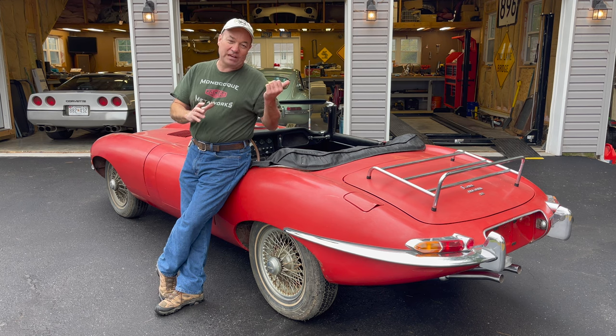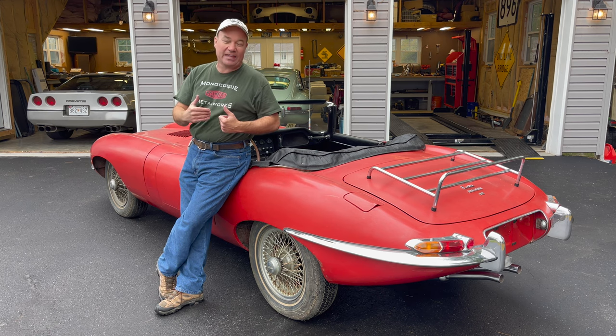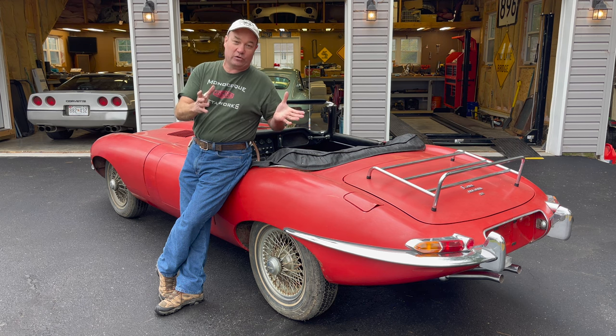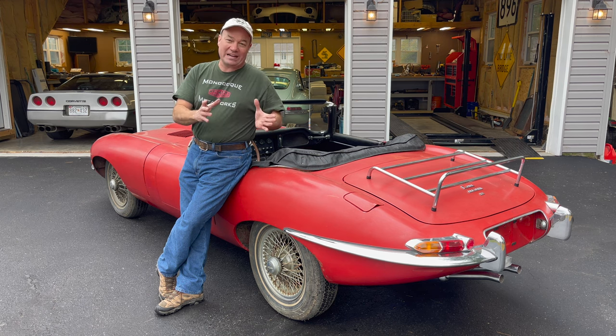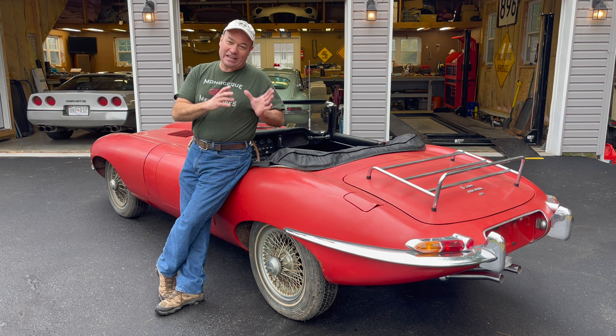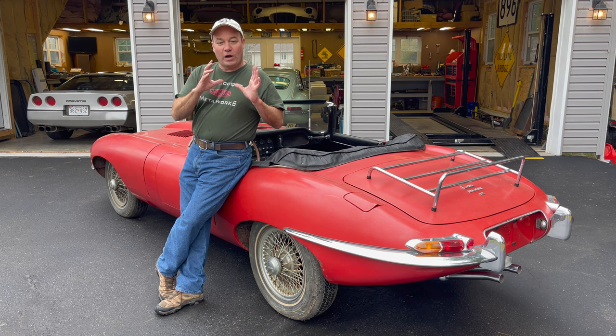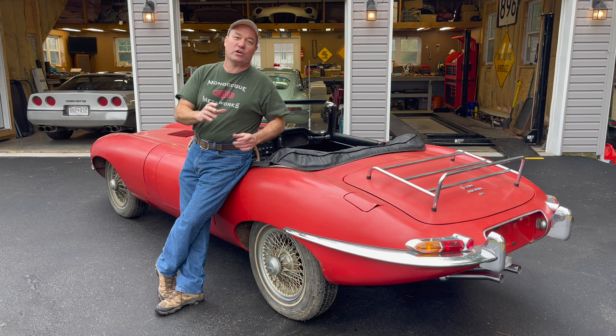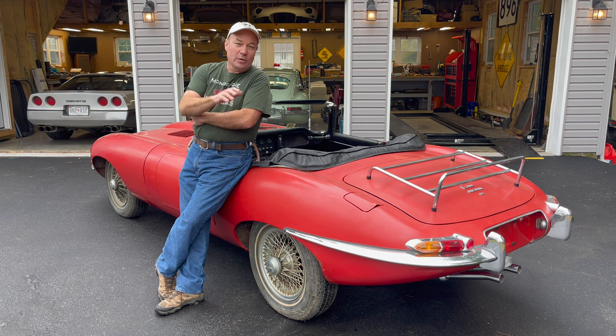You can go back in the videos and see us pulling it out of the house. It was parked in the original owner's house for 49 years when I came and got it. It has not run in 52 years. Our goal with this was to freshen it up and get it back to running condition without restoring it, trying to keep as much of the originality as possible, because this was an extremely original car.